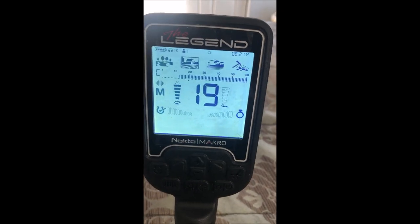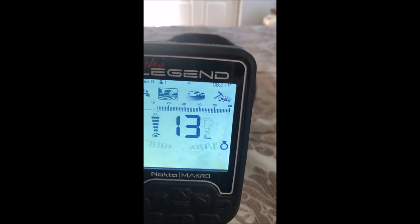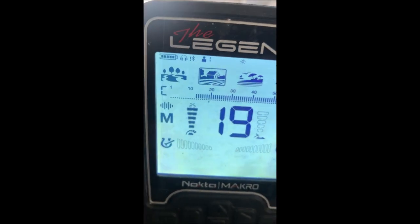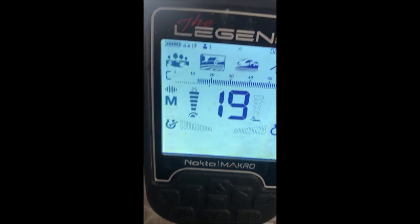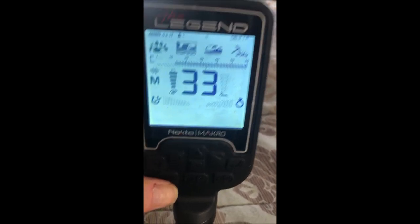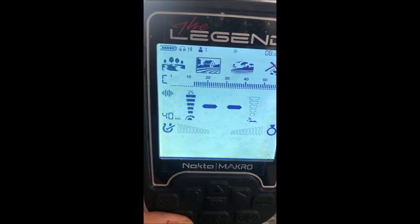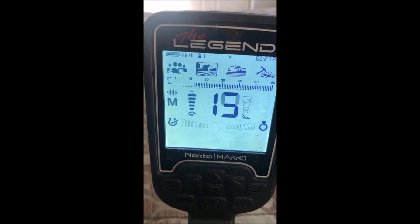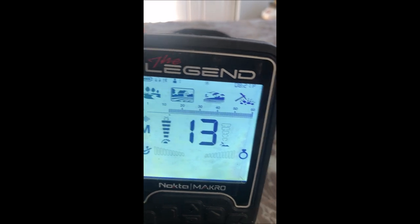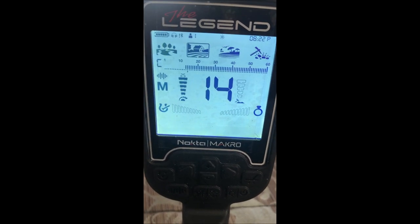In the Legend you've got basically four modes: park, field, beach, and prospecting — very similar to how the Equinox is laid out. We're testing field mode and we're using multi-frequency; you can see the 'M' on screen. You can use single frequencies — 10, 15, 20, or 40 — or multi. I'll stick with multi. At the top we see this conductivity scale; this unit goes from 0 to 60, so that's a new scale to learn.